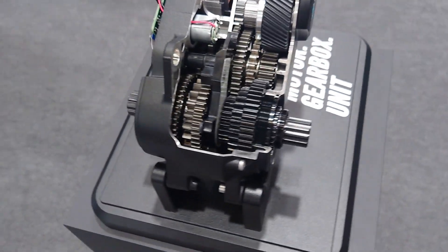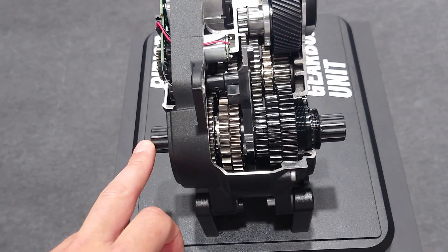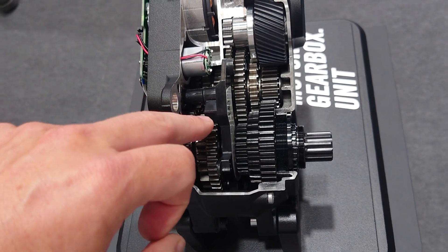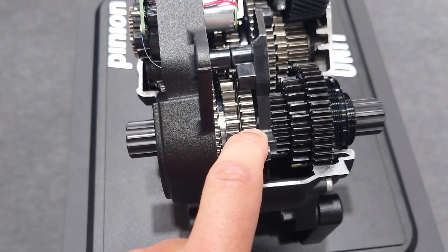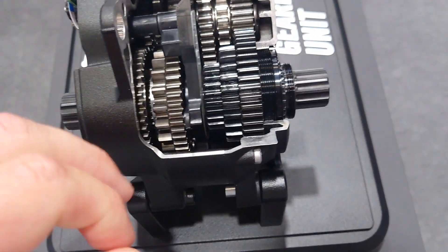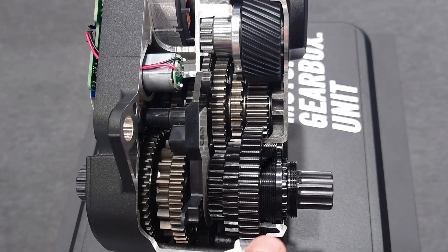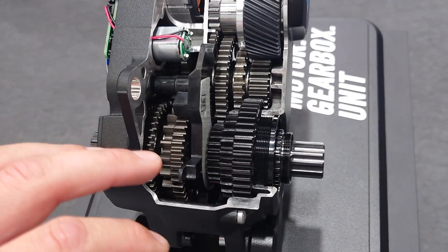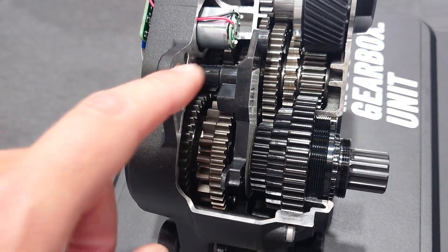The crank power comes in here from the cranks — this is the input shaft. There's a torque and speed sensor here, a Hall effect sensor that counts the teeth on this wheel to measure cadence. There's also a compliant element inside the input shaft measuring torque by displacement with a magnetic flux difference. They say it's proprietary, but that's in there.